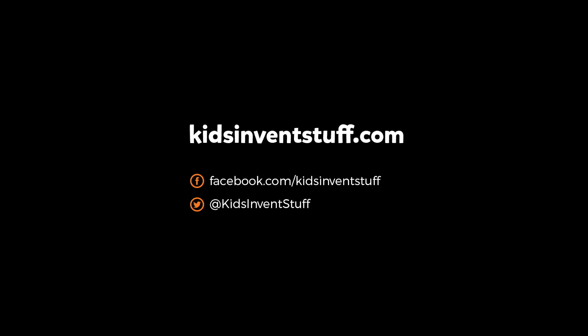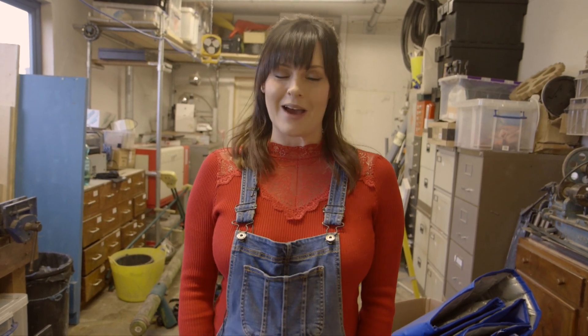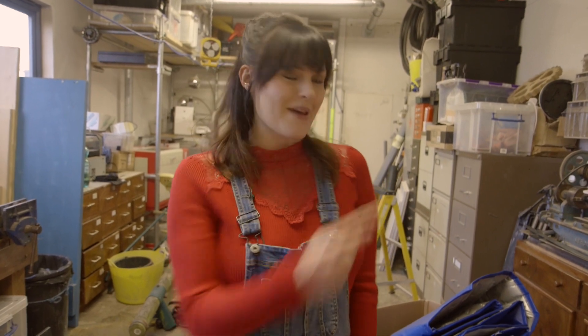Kids, invent stuff. You've just seen us build something crazy. But have you seen our Rube Goldberg machine made out of 60 kids' inventions? Click here to watch and don't forget to subscribe.